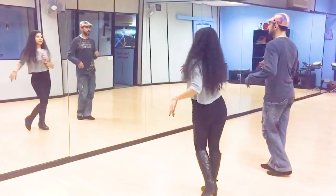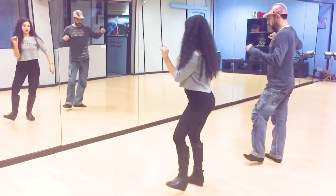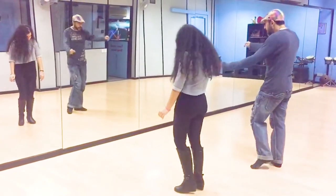And one, two, three. First one, here we go. One, two, three, four, five, six, seven, eight.